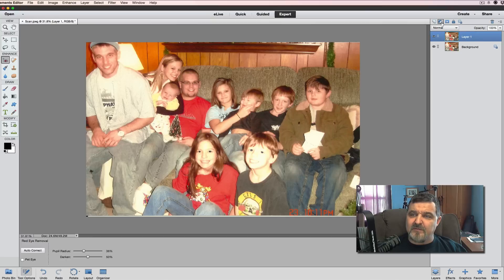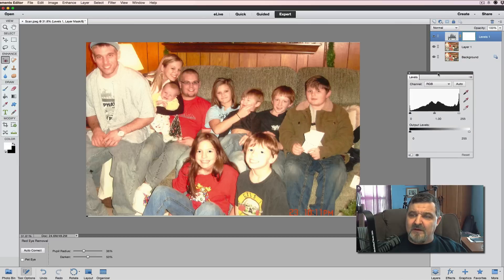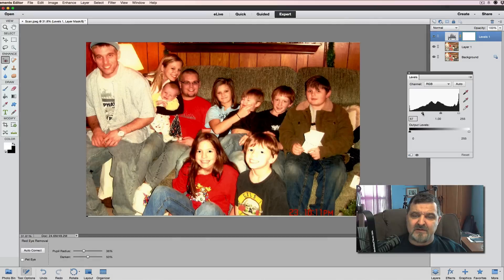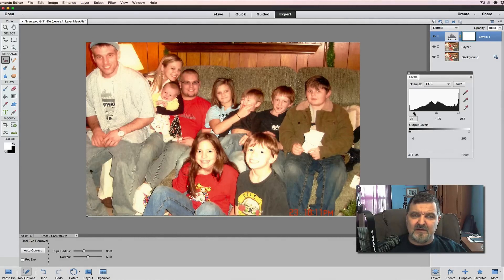The first thing we're going to do is use our adjustment layers — click on that and look at Levels. We're going to bring down the highlights to take a little bit of that excess light out of the picture. We don't want to go too far, just bring it down a little bit to make it softer. Right about there.